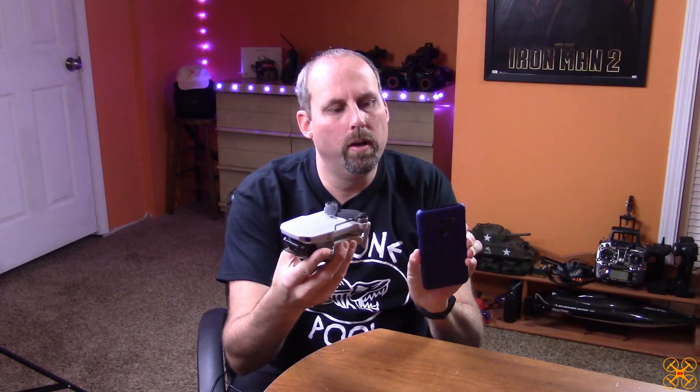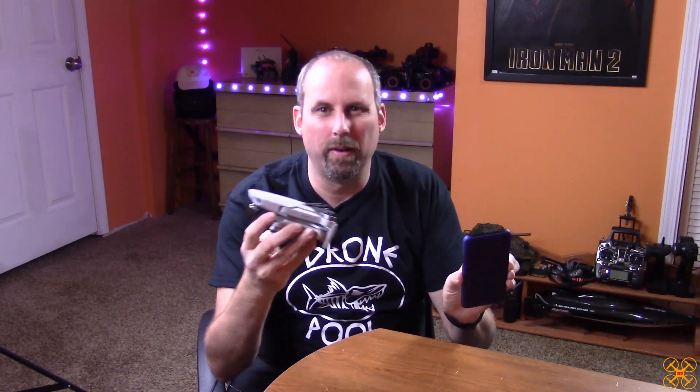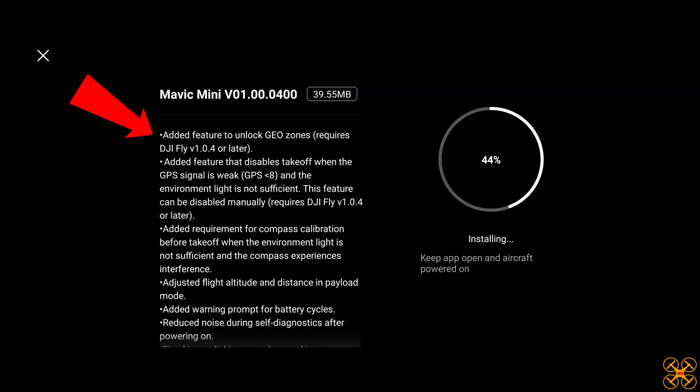This firmware update is version 1.00.0400 and adds a few new features that don't really affect how it flies or anything. I'll put a screenshot from the app up here so you guys can see — it is a little bit cut off on the bottom in landscape mode. They add the feature to unlock geo zones, which has been a big thing for a lot of people, and added a feature that disables takeoff when the GPS signal is weak and the environment light is not sufficient — it's basically a safety feature that won't let you take off unless you have a good GPS satellite lock.